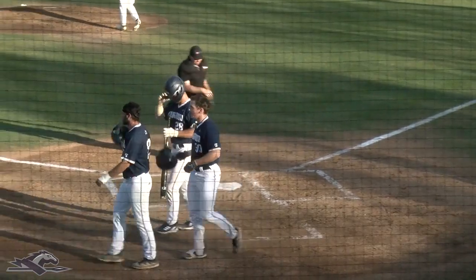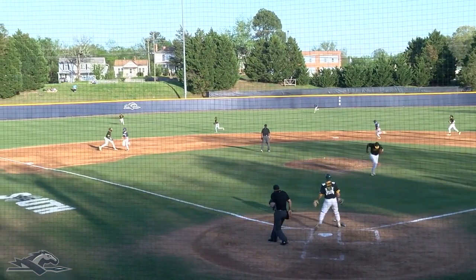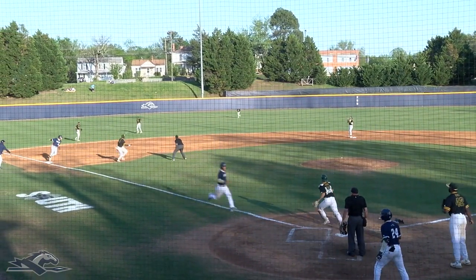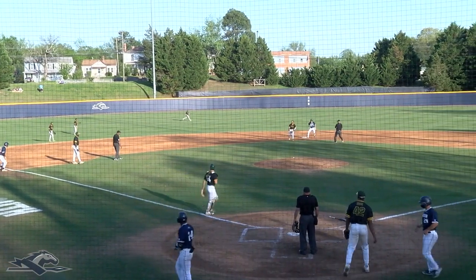Dix drives this one left side, drops down just inside of the outfield. The runner coming home and he's safe — McLeod makes it across the plate.